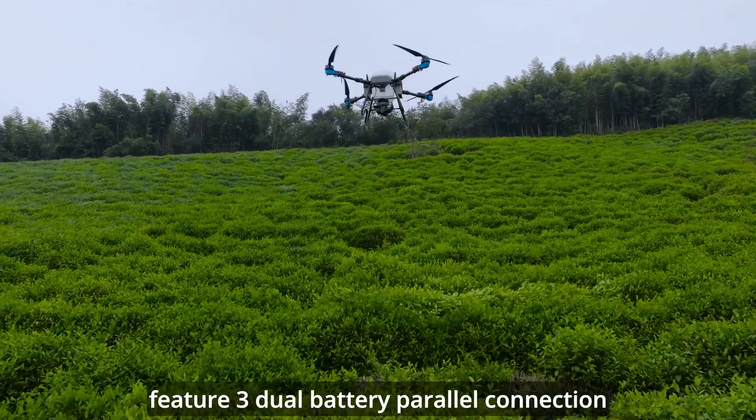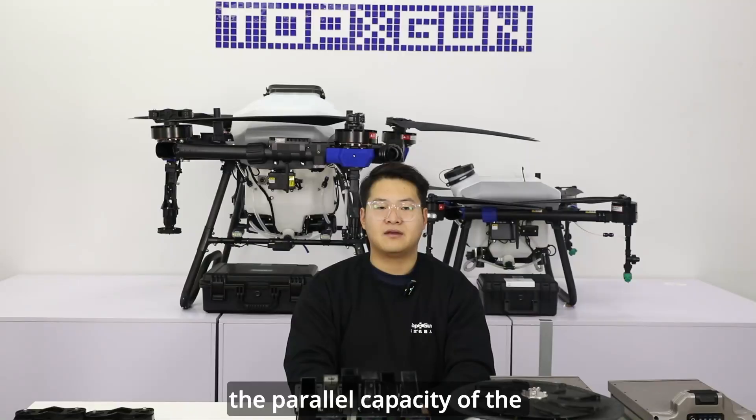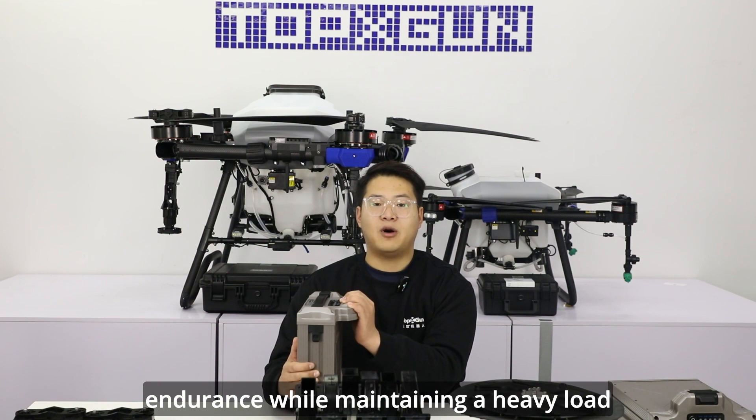Feature 3: dual battery parallel connection has a larger capacity and longer flight time. The parallel capacity of the 20,000 mAh dual battery is 40,000 mAh, which can achieve better endurance while maintaining a heavy load.